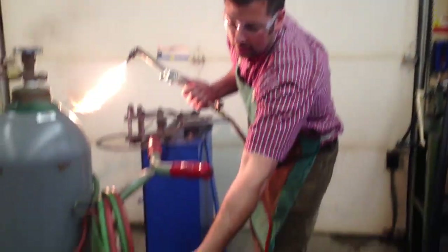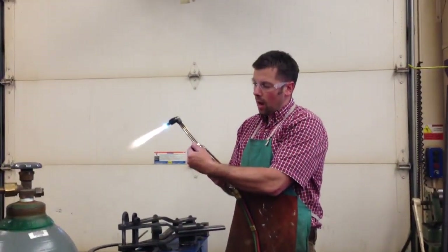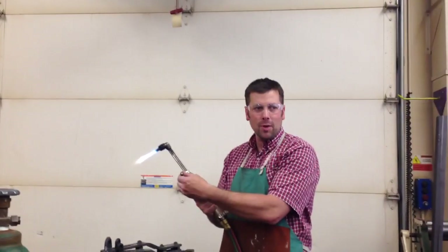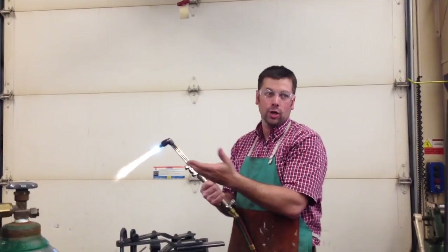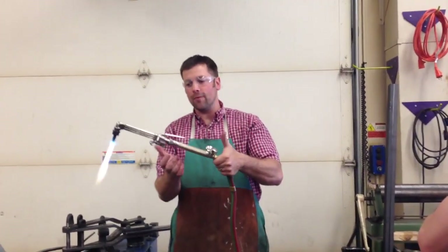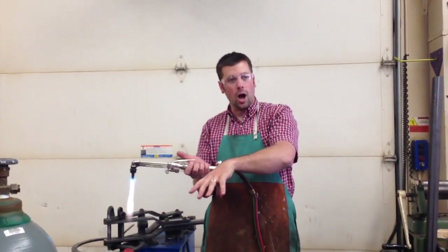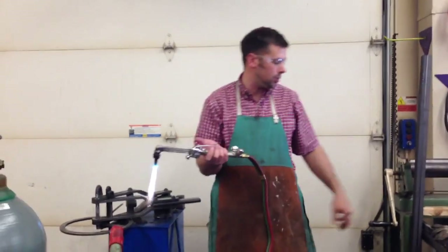Now I bring my oxygen on until I get a neutral flame. Oxygen comes on and it gets blue. I want it to go just until I get those sharp points. I don't want it to hiss at me — that's too much oxygen. I don't want it to just be a cone; I could use that but it's not quite as hot. I now have a neutral flame for heating or for cutting. I can add extra oxygen and it will burst and blast through there, kind of like the plasma torch.